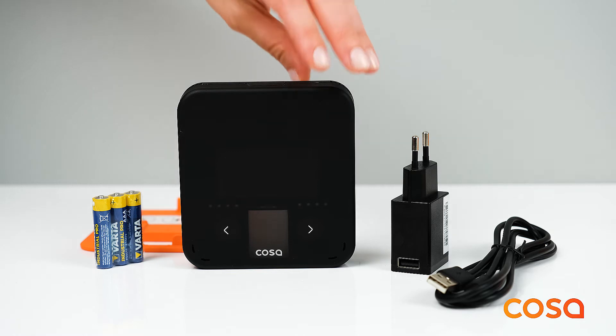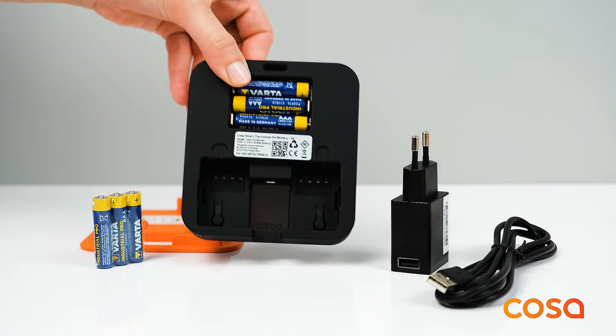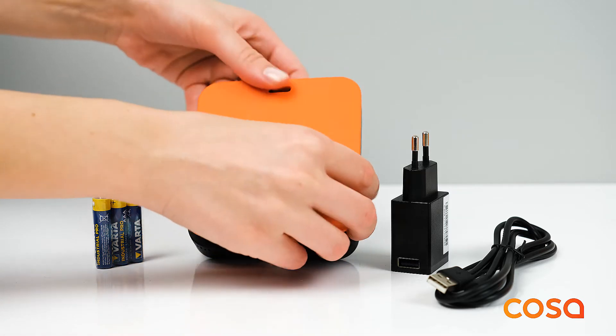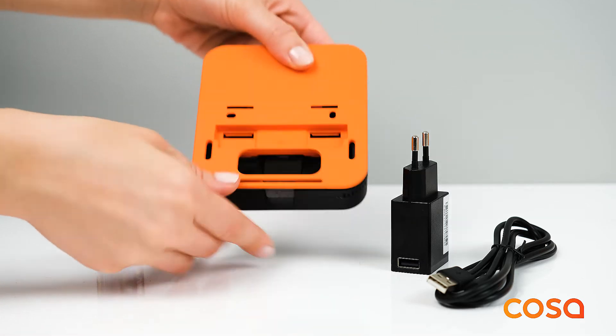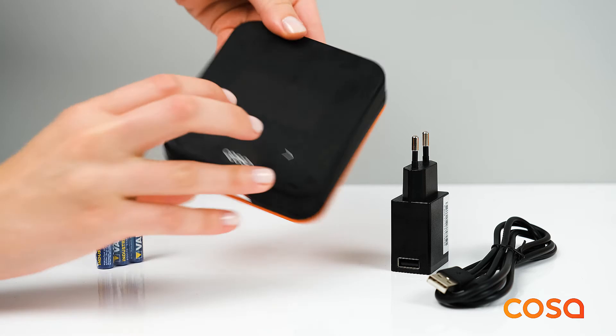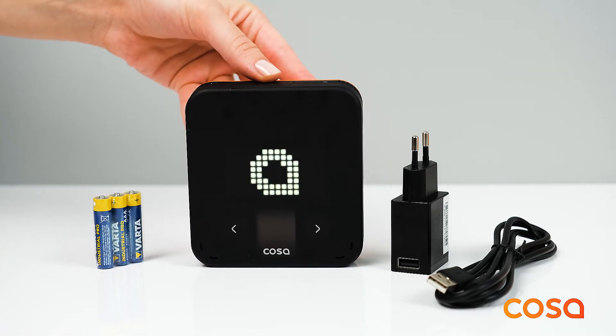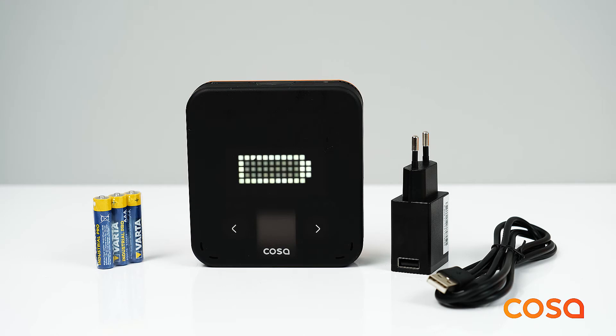After having inserted the batteries, the orange cover can be put back and the thermostat can be turned on by pressing the top button. When used with the adapter, the thermostat will turn on as soon as it is powered.